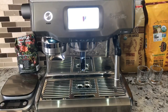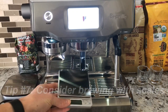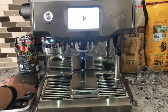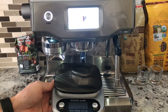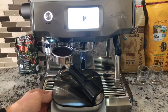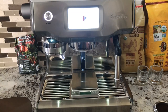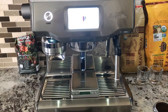Tip number seven: if you really want to maximize the consistency of your espresso, consider getting scales — such as a small one that fits nicely under the group head, or a bigger scale that accommodates the full length of the portafilter — so that you can measure the weight of your coffee as it comes out of the grinder. Please check out our other videos on measuring and brewing espresso with scales and the Breville Oracle Touch machine.